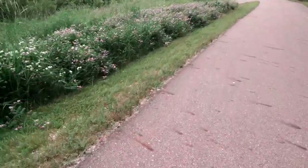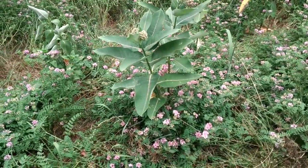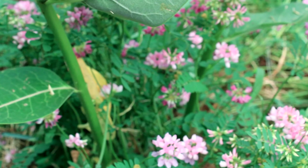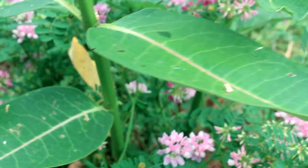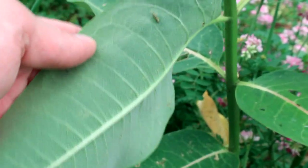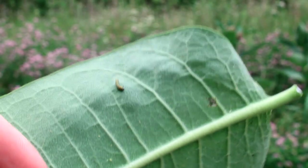I believe this was the plant. He was underneath this leaf, and that little spot right there is where he was eating. He moved. There he is — first monarch of the season, in all of his glory.